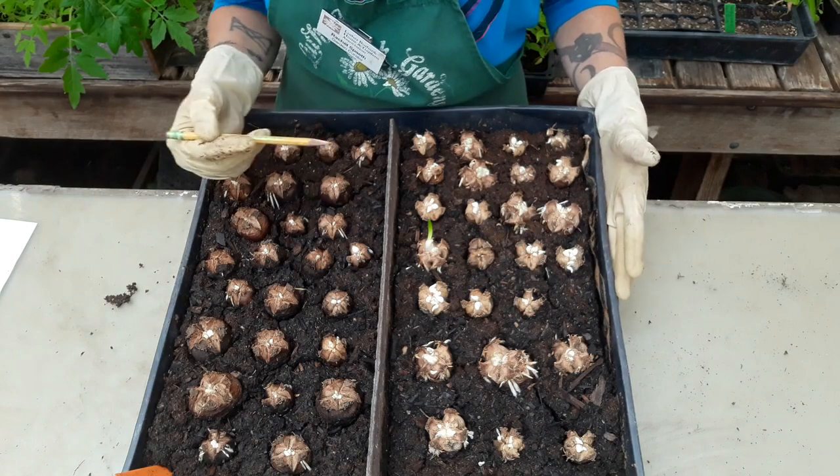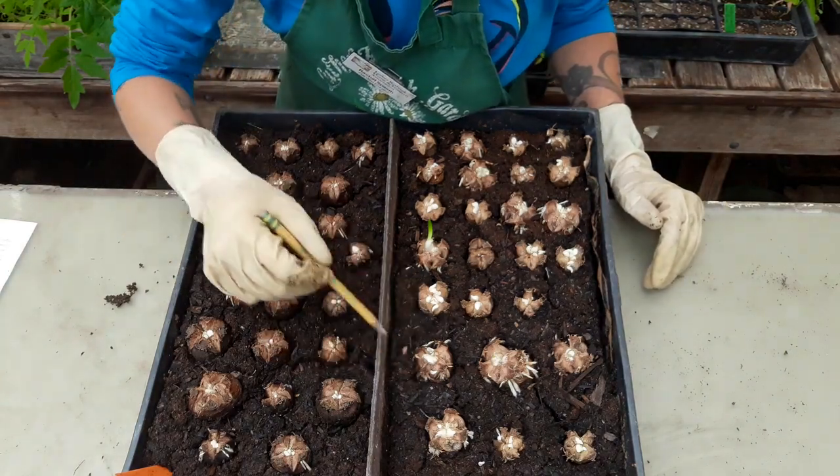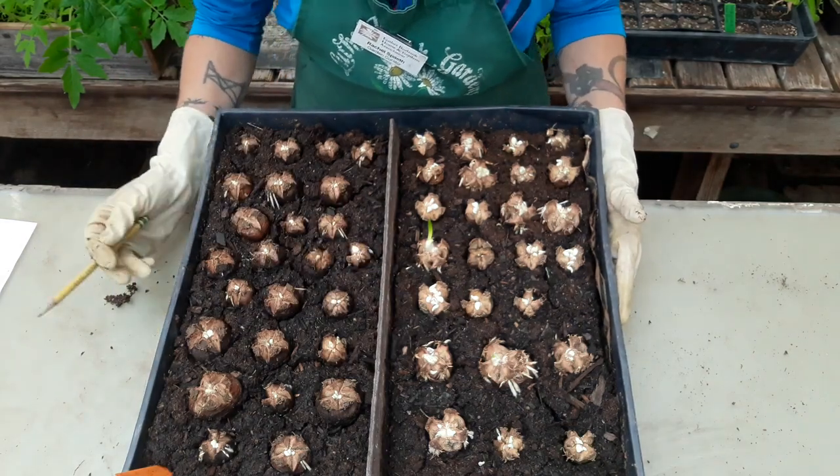So I'm going to go through — before I had just been giving you pictures of things to look at — now we're actually going to go through and count the number of bulbils that have formed.